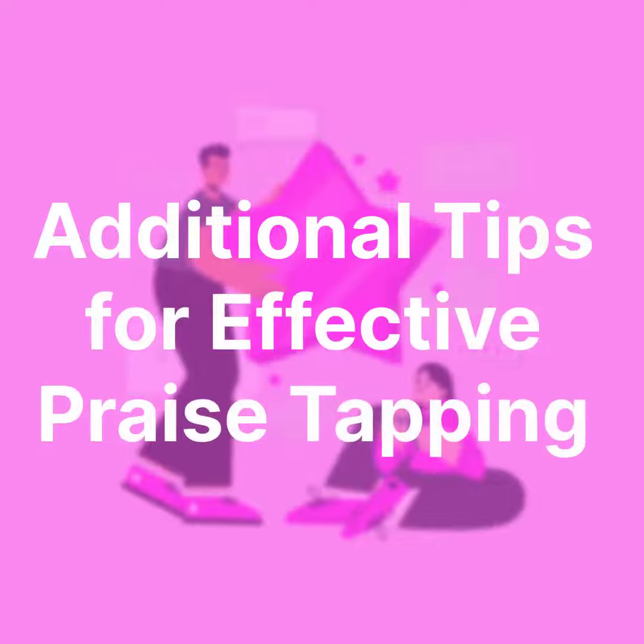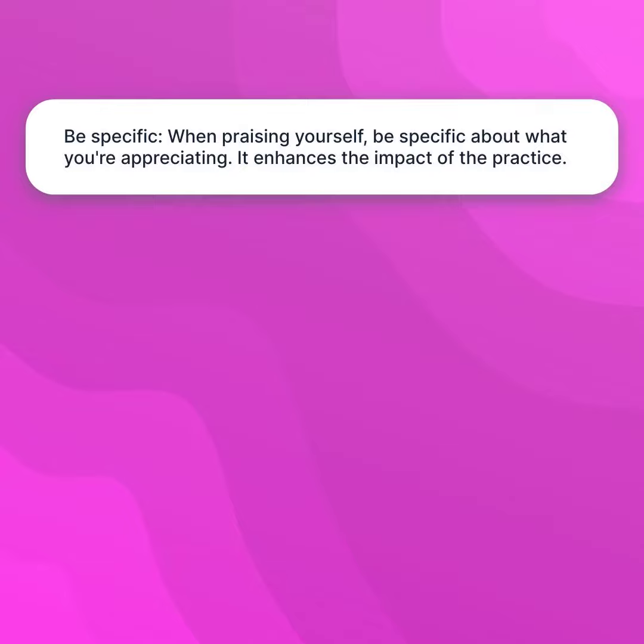Additional tips for effective praise tapping. Be specific — when praising yourself, be specific about what you're appreciating. It enhances the impact of the practice.